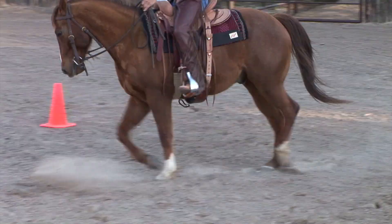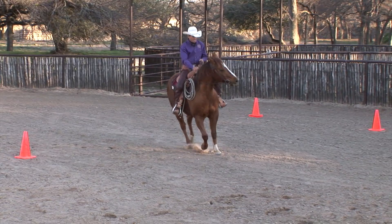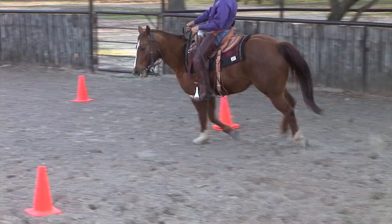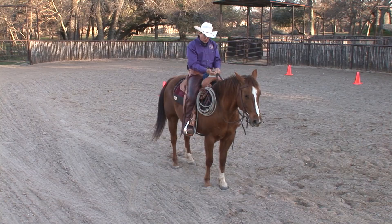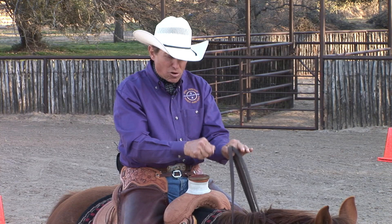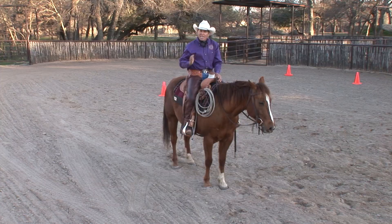That position is perfect for a lead departure. I'll keep his nose to the left, bring it back to the right, counter-arc my horse, and get ready for the side pass or leg yield. I tip that nose to the left and push my horse to the right — perfect position for a lead departure to the left. That horse is in perfect position to make the transition. That's one way you can use your side pass and leg yield to help develop lead departures and correct canter departures.